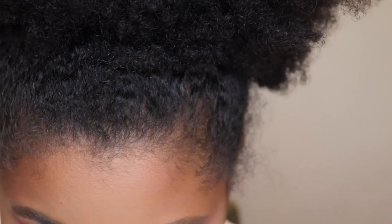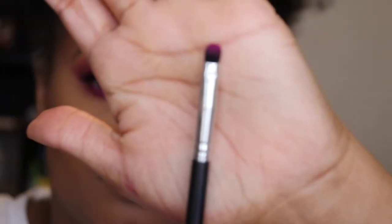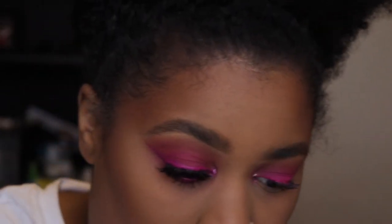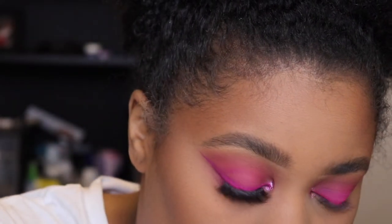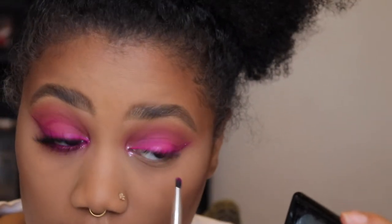So for that, I'm going to use this Japonesque brush — it's a 728 — it's just a flat brush. I'm going to dip in with that first bright pink shade that we used and press that under my lash line.